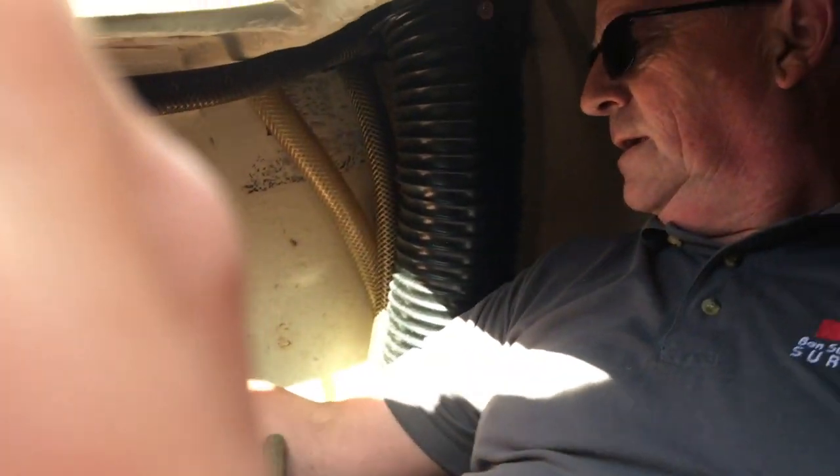I am going to just check the diaphragm on the bilge pump, so I just need to play with the bilge pump to see if it works.